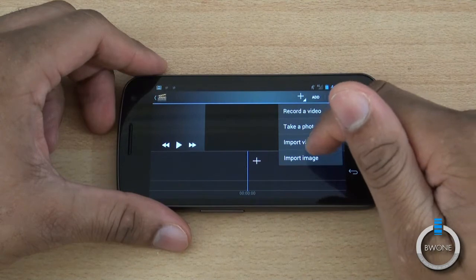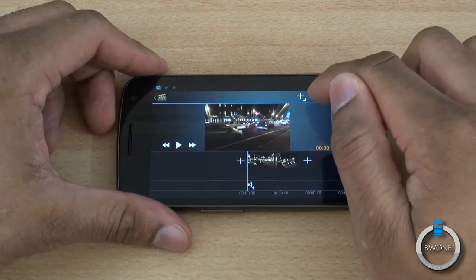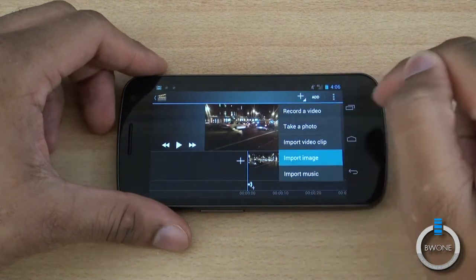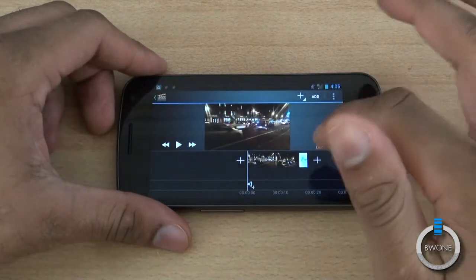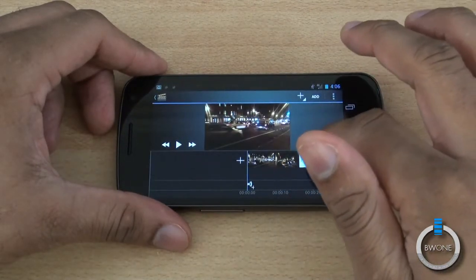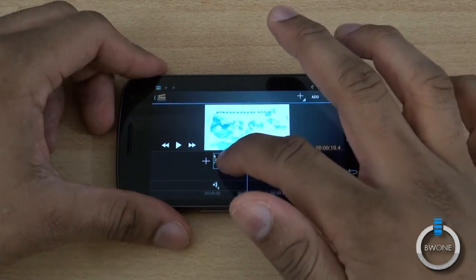You can record a video or import video clips to bring in, and you can also add some images as well. You add that image — this is obviously just mixing things up — and you can move them across the timeline as you want to, and move clips to different positions.